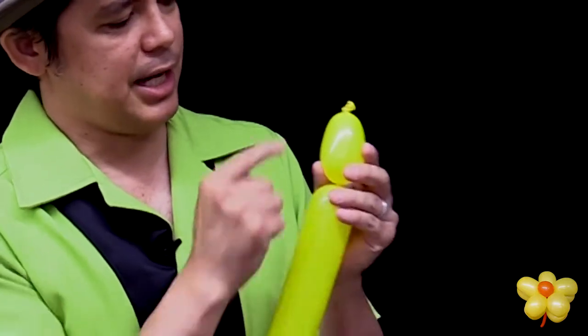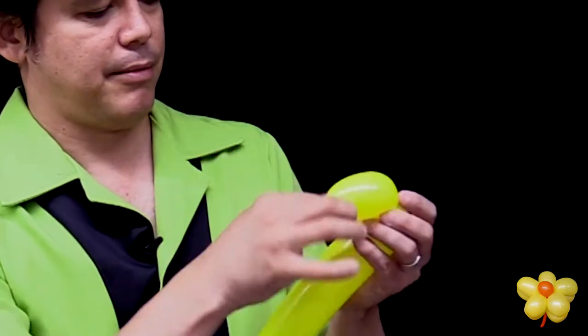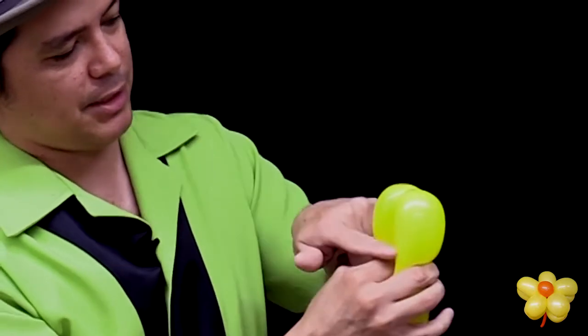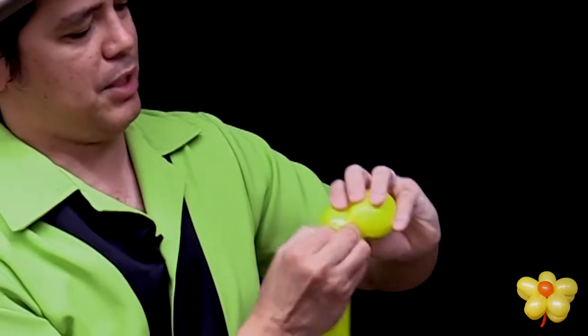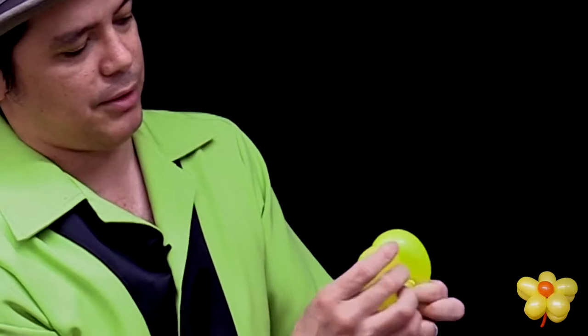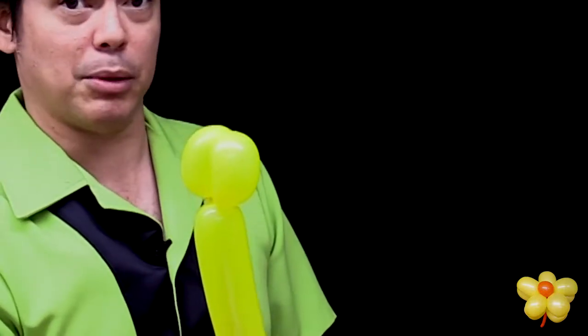Now that I have established the size of the first bubble, grab the knot, bring it down and you're going to make the same size by pinching and twisting. Take the knot, put it between the other two balloons, spin it around — and that locks the first two balloons in place.